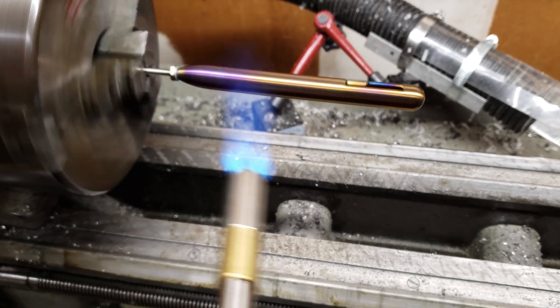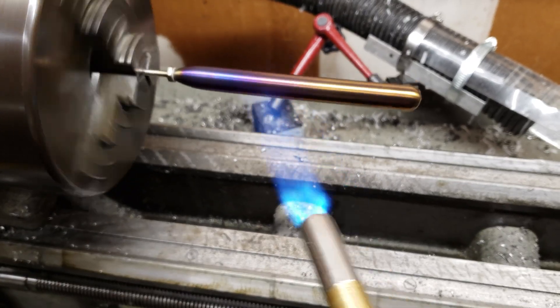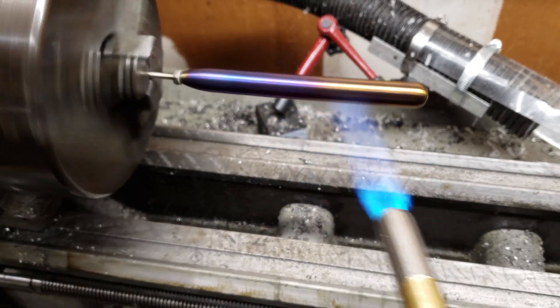Here you can see after the bronze comes purple, and then fairly rapidly transitions to blue. You can kind of drag the colors along too.